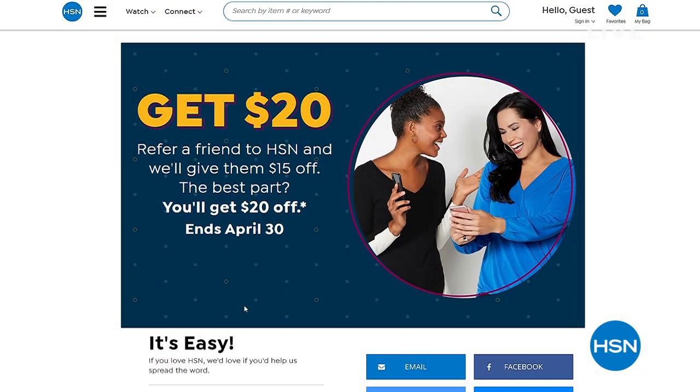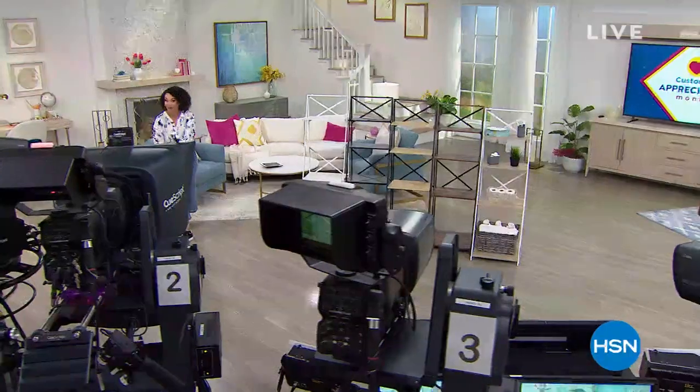Since it is April and Customer Appreciation Month, we want to say thank you. HSN Cares is donating $1,000 every day in April to charities you love, and customers can donate with HSN matching those donations. Also, get $20 towards your next purchase when you refer a friend to HSN during April. Search HSN.com 'share the love' to learn more. Come back and meet me on the other side for Origami.